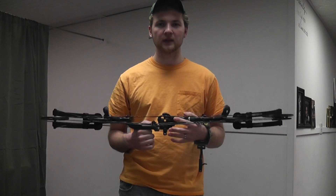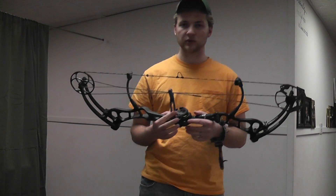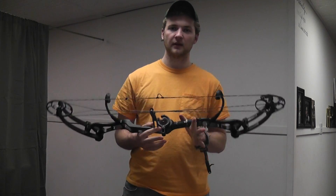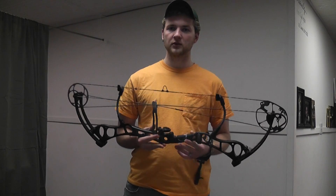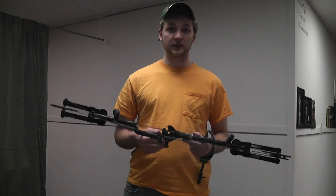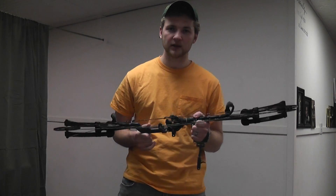I have shot the Bear Game Over and owned the Bear Attack, so Bear Archery's always been good to me. I shot my biggest buck ever with the Bear Attack. I have a fondness in my heart for Bear Archery — I like the legacy of Bear Archery. So when they came out with the Anarchy, I really wanted one but couldn't afford the $900 price tag.